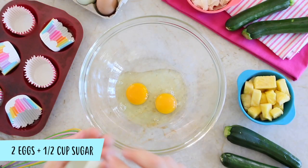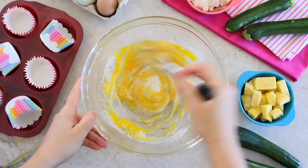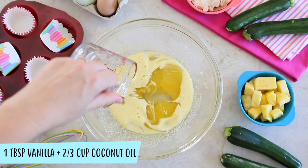In a large bowl, whisk together the eggs with the sugar for one to two minutes, up until you obtain a pale yellow foamy mix. Add the vanilla and the coconut oil and mix.